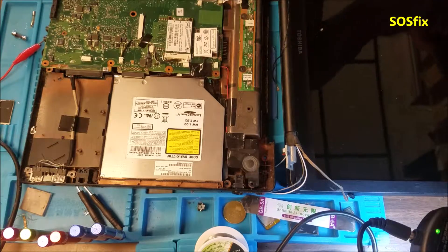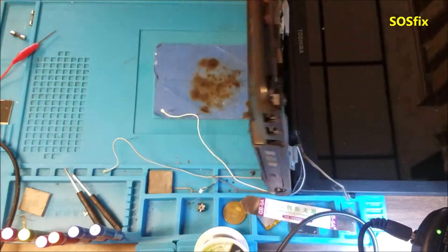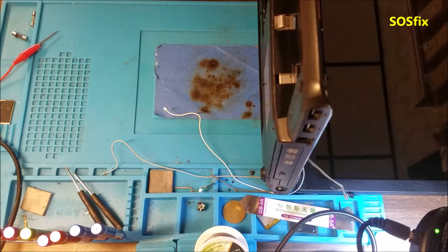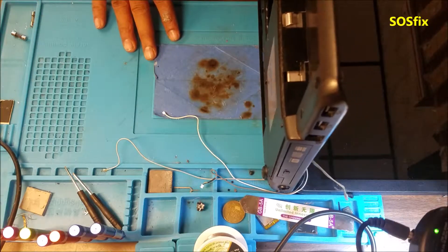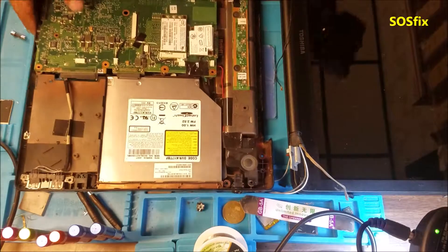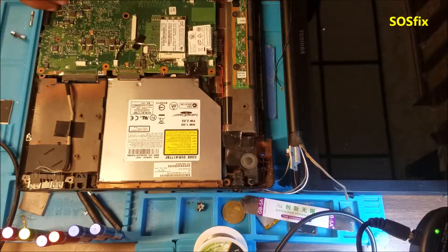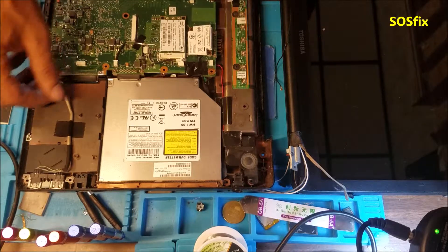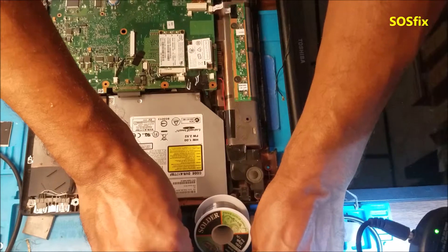Welcome again to SOS FIX, a Yunus video. Today I'm gonna do a quick video about the Toshiba A205. It's not a newer model, it's an old model, but it's a good example to show you how to check the motherboard.